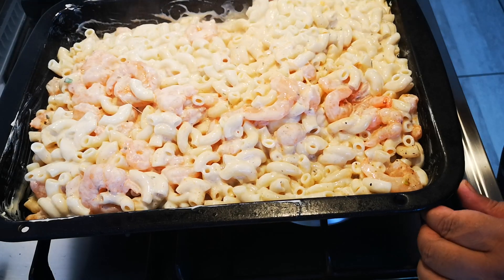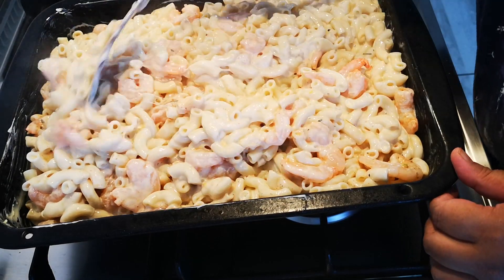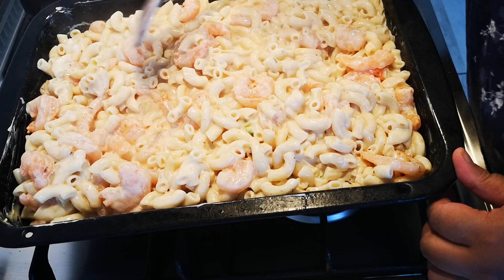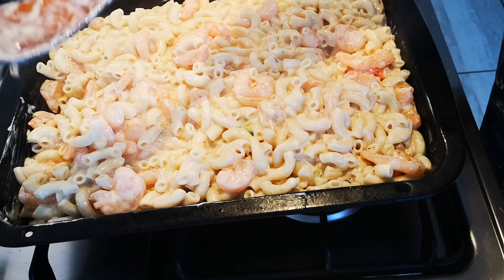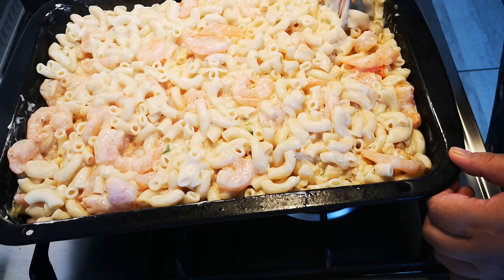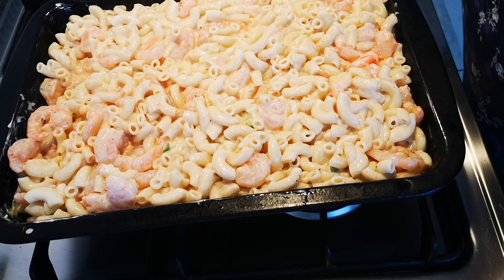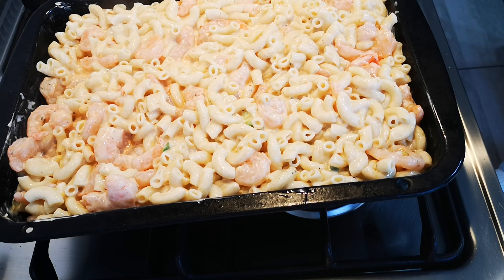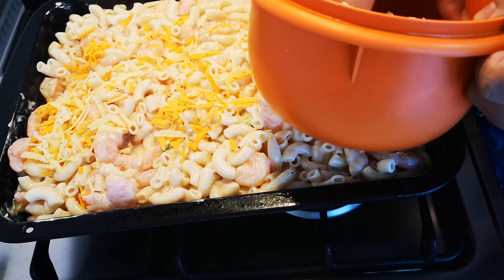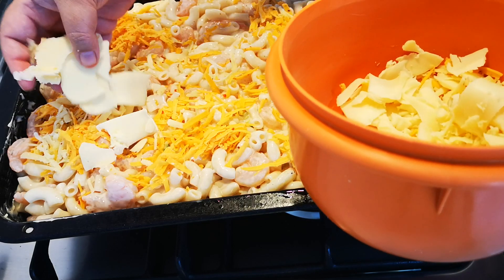I'm going to mix it through — so this is the pasta part. Next I'm going to fry the whole prawns, but you can use shell prawns. Mine are whole and deveined. They're going to be packed on top so when you cut your piece you have a prawn on top that you can eat. Now for the cheese — I also have mozzarella in here — it's three different cheeses for the melting effect.